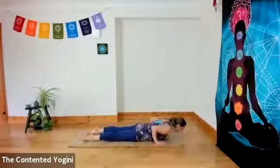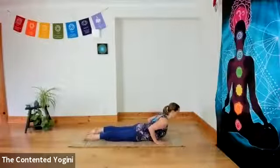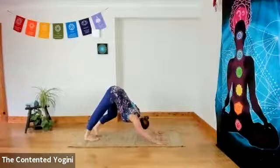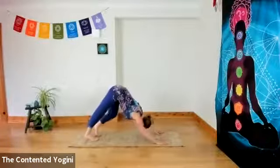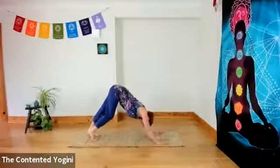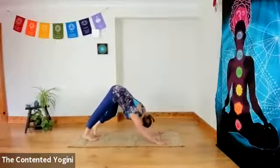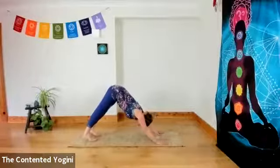Pointing the toes and inhaling as you open the chest, looking slightly forward in a low cobra. Exhaling through hands and knees if you like, up into your first downward facing dog of the day. In this downward dog, just paddling through the feet, maybe turning the head gently from side to side, pressing through the hands as well. You can get a little bit more of a sway on if you want to — if that feels useful to the sides and back of the body. We're aiming to spend around three to five breaths in downward facing dog before doing a waving vinyasa.